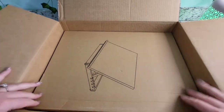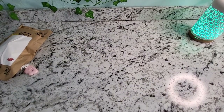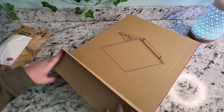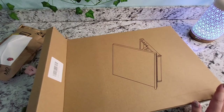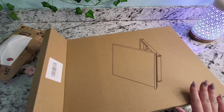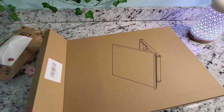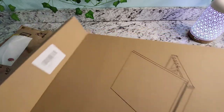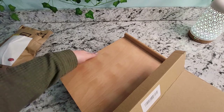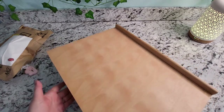You might already be able to guess what this is by the picture on the box — this is a tabletop easel. My neck has been killing me recently. I spend a lot of time on the computer for my job, and when I work overtime my neck starts to bother me even more, and then when I'm diamond painting it gets even worse. So I decided to buy an easel and looked around at different ones, and this was the one I ultimately ended up picking.